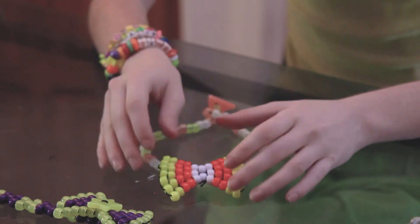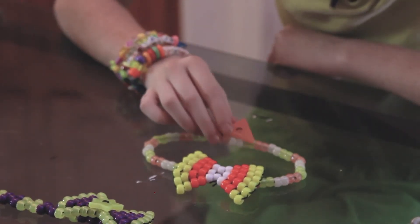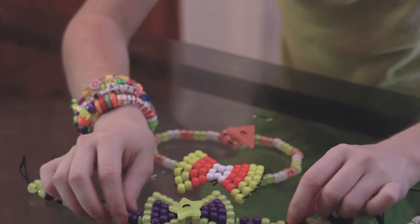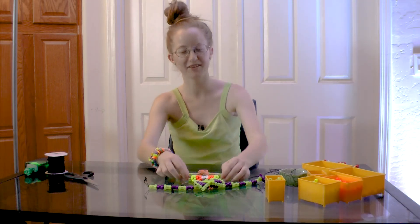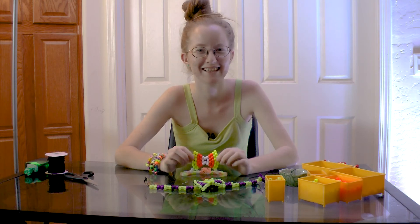And there you have it — that's your candy bow tie with a button clasp. I hope you like this tutorial. It's my first tutorial. I probably have a lot of room to improve on, but I'm pretty proud of it. It's so fun. I'll see you next time. Thank you.